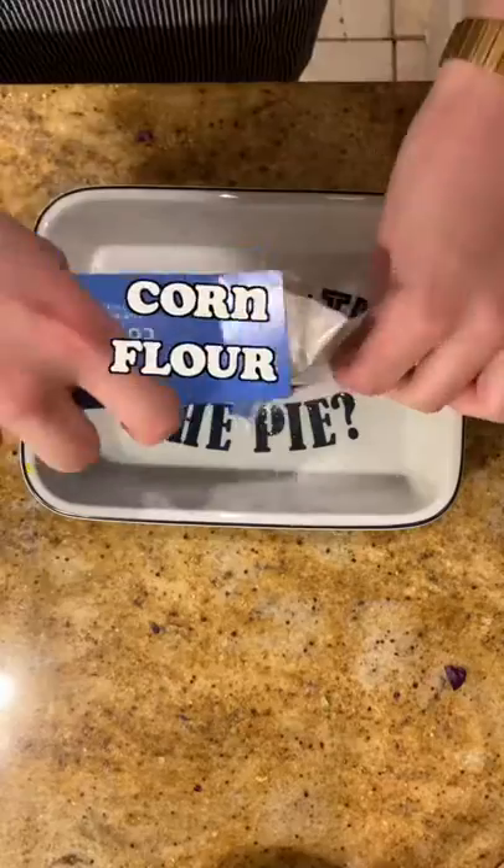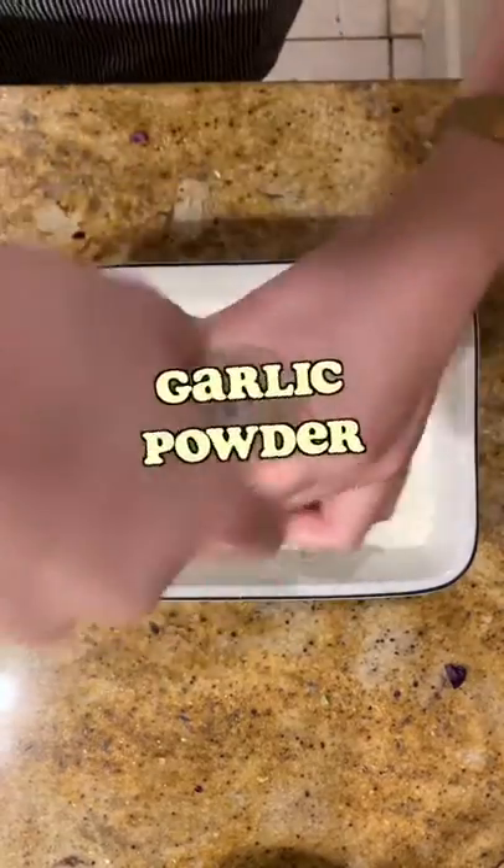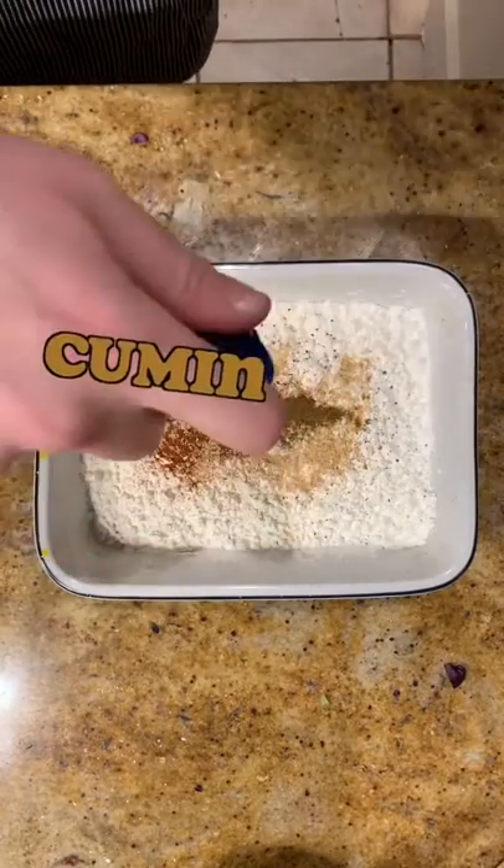Now's a good time to heat up your oil. The chicken's flavorsome jacket will be composed of corn flour, garlic powder, black pepper, cayenne pepper, onion granules — please come in, this is a safe space for good spice tastes.